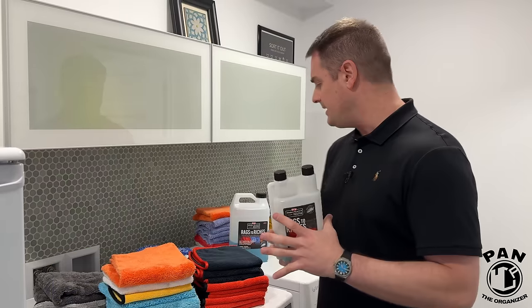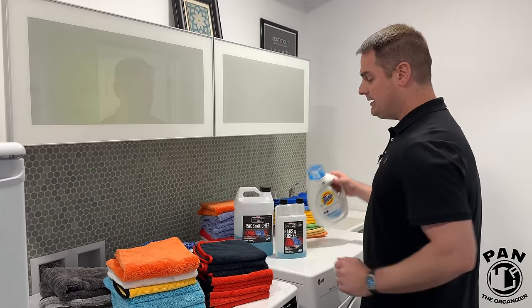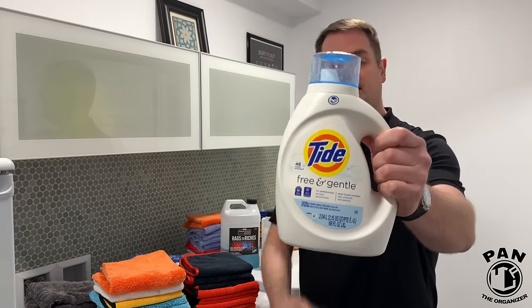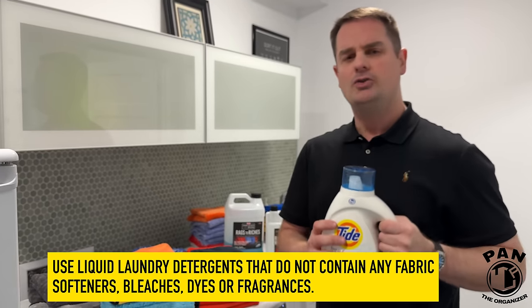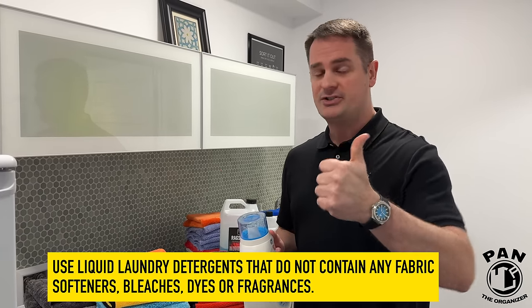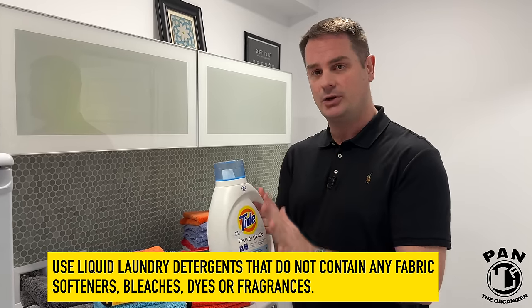Quick disclaimer: this is not a sponsored video, nobody paid for this — I'm just sharing my thoughts and opinions. If you don't have a microfiber-specific detergent, you probably have something like this at home: Tide Free and Clear or Free and Gentle. It works super well.